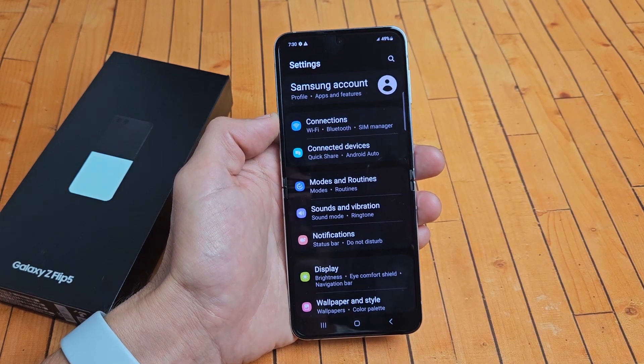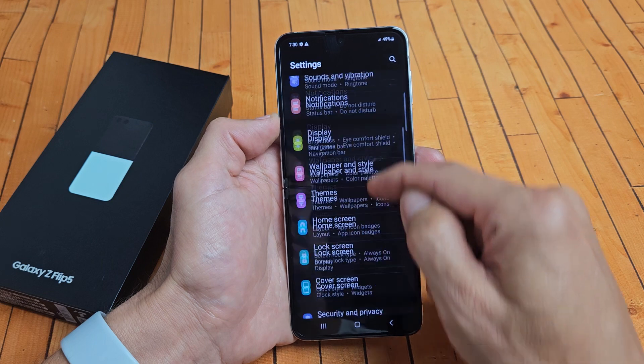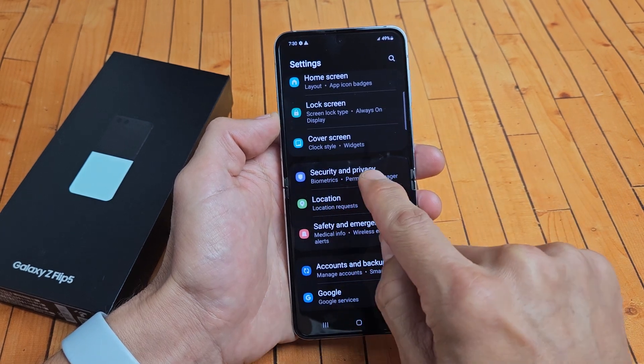And then from here, we're going to go down to security and privacy. So go down to security and privacy right there.